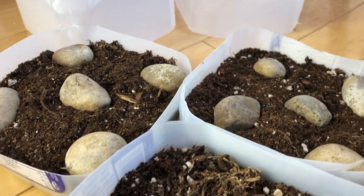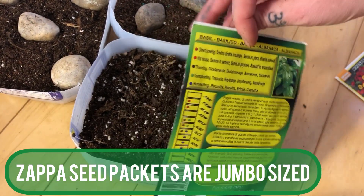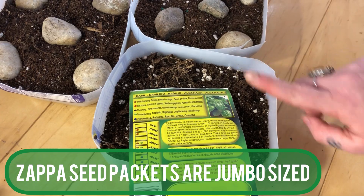I'm doing an experiment with my containers — both are growing Zappa brand basil seeds, but one has rocks and one doesn't. The rocks act as a heat sink: the sun heats them up during midday, and because of their high density, they slowly release that heat inside the container overnight, which should keep the temperature up, potentially causing germination sooner. Place your rocks before adding soil, then add seeds on top and cover lightly.